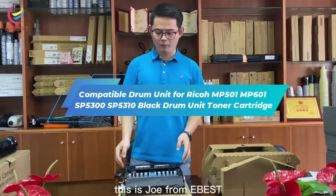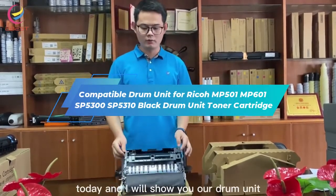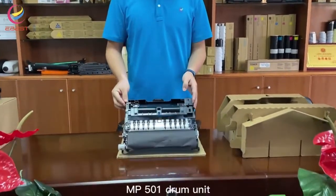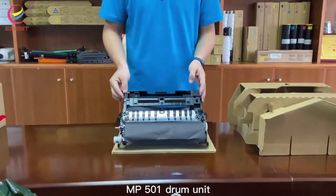Hello everyone, this is Joe from the event. I will show you our drum unit. This is a component called the Ricoh MP501 drum unit.